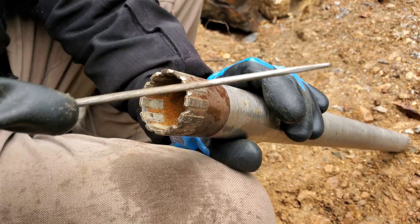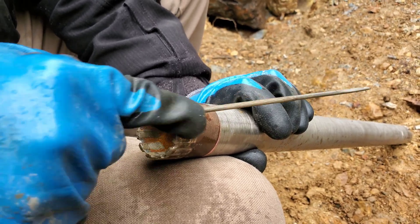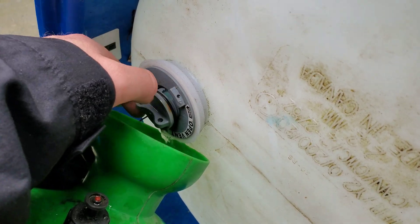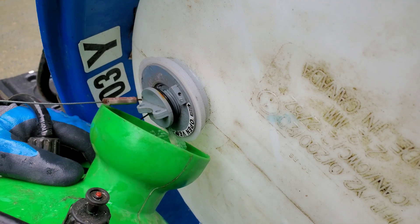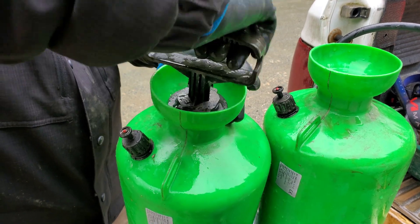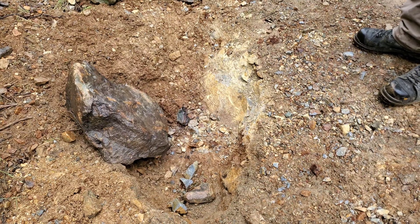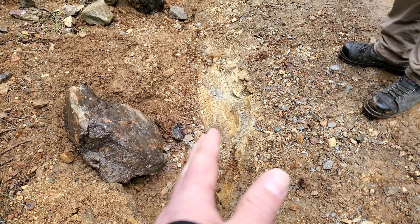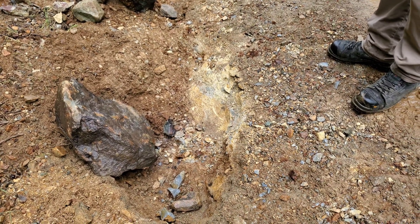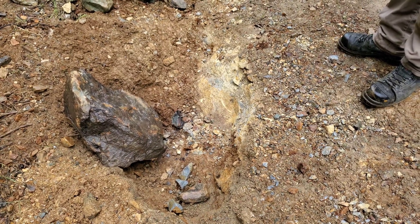Getting the second bit ready to go. We have this test pit here that we dug — I think what we're going to do is head in this direction and drill across the showing, or across the zone. I don't know how far we'll get; this is pretty soft material and it might kind of clog up the drill.